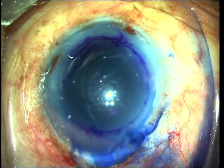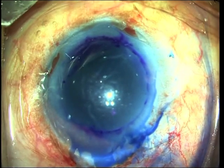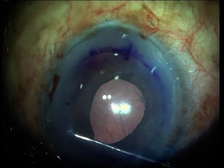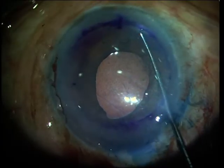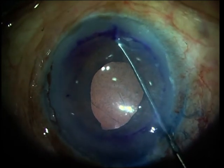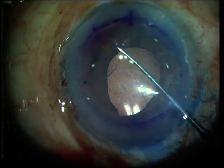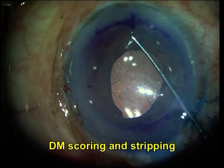Trypan blue is injected into the anterior chamber to stain the Descemet's membrane. Excess trypan blue is then washed from the anterior chamber. The blue-stained Descemet's membrane is then scored using a reverse Szynski hook.